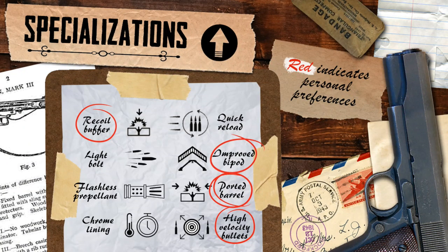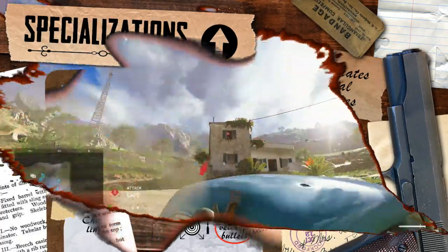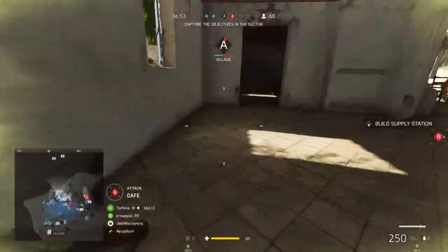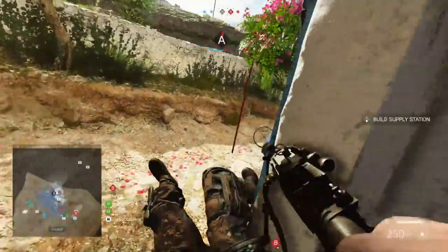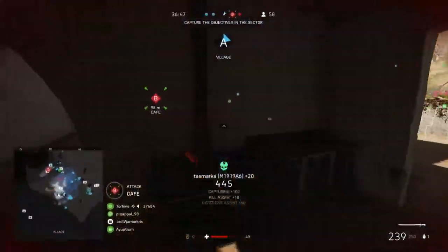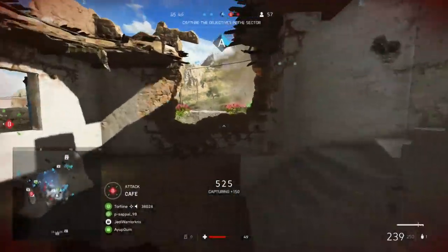Moving over to the specialisations. At the top of the M1919 spec tree, you'll find the recoil buffer on the left and quick reload on the right. Picking the recoil buffer is a no-brainer, as those reloads shouldn't really be too much of an issue — you won't need to perform them very often, rendering the quick reload spec a bit pointless in most cases. Recoil buffer is therefore going to be more useful for general play, increasing stability and making it even easier to aim with while sustaining fire, helping boost the gun's effectiveness over range.